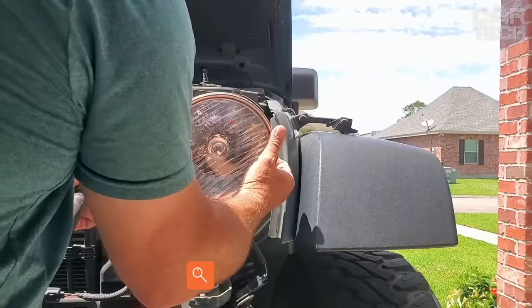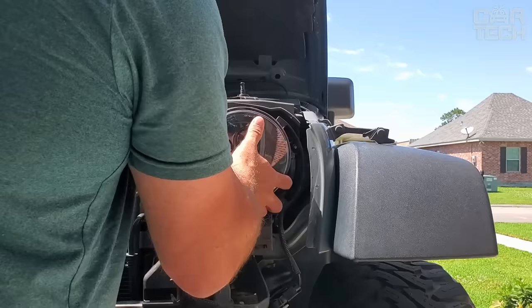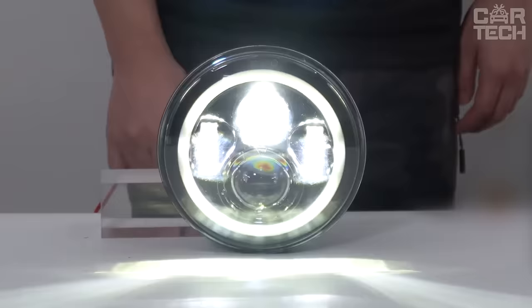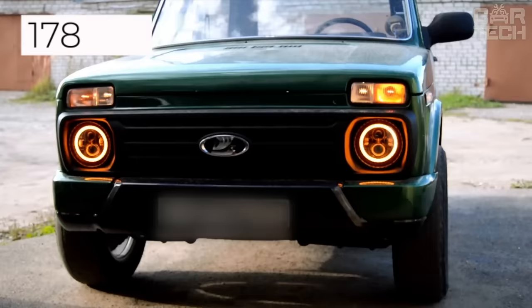LED headlights in various shapes and sizes that shine very brightly — much better than any xenon headlights and even better than standard halogen headlights. Such headlights are the best choice for nighttime driving. DRL works at the highest level, as well as the turn signals. The headlights are round and will fit most models of SUVs, trucks, and cars with the size of the standard optical element of 178 millimeters.